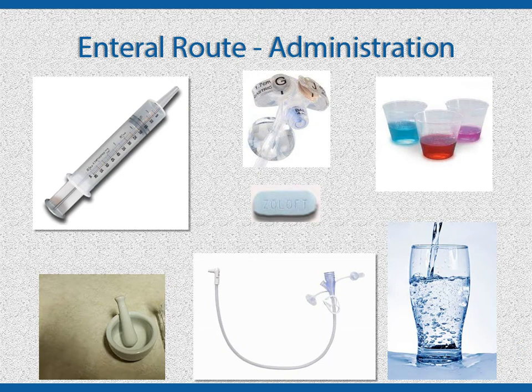Steps for administering enteral medication. Gather all of the supplies you will need: medication; a medicine cup for each medication you will be administering; a container with warm water used to dissolve the medications and for flushing before, between, and after medications are given; a device for crushing the pills; a cath-tipped 50 or 60 ml syringe; an extension tube if the G-tube is the button style or Mickey type; the MAR; and the person who is receiving the medications.